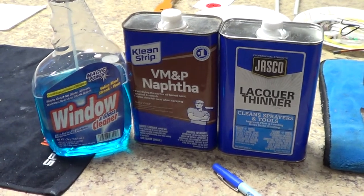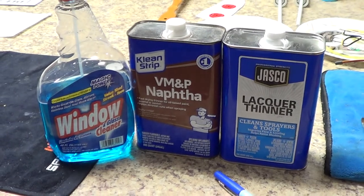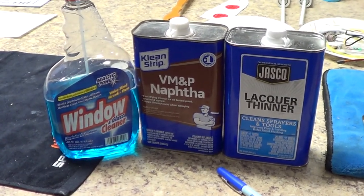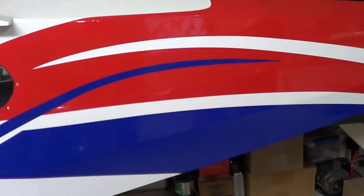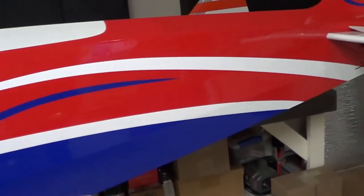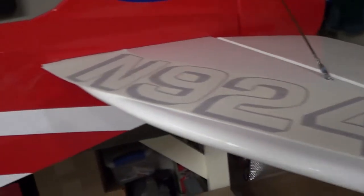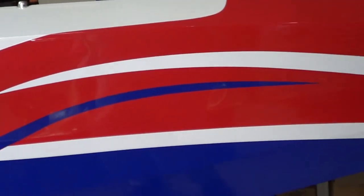So my go-to product next is this Napa, and Napa is basically cigarette lighter fluid. I love this stuff — I use it for everything. I'm getting ready to put some graphics on this Cub here, so what I want to do is wipe down the side of the Cub and make sure there's no residue or anything on the monocoat before I put on vinyl graphics. It's great for that kind of stuff.